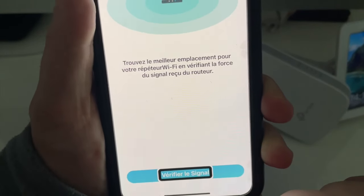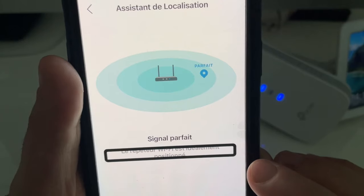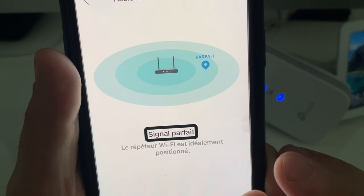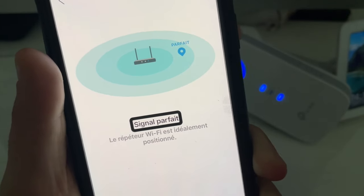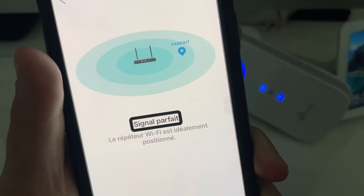On a un bouton tout en bas : vérifier le signal. Force du signal en cours de vérification. Le répéteur Wi-Fi est idéalement positionné. Signal parfait. On me dit que j'ai un signal parfait là où j'ai positionné mon répéteur. J'en suis ultra content. C'est vraiment génial puisqu'on peut, suivant la distance, savoir si on est bien positionné avec notre répéteur.